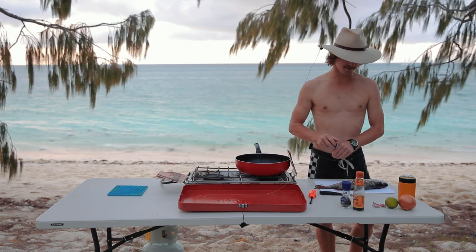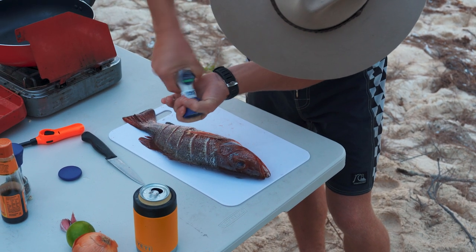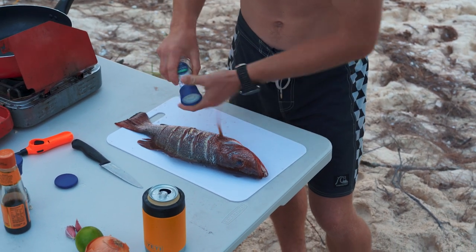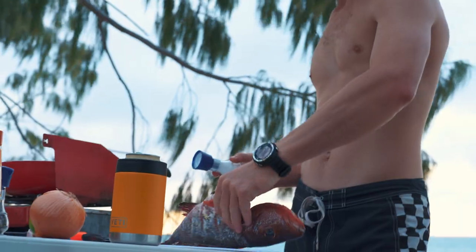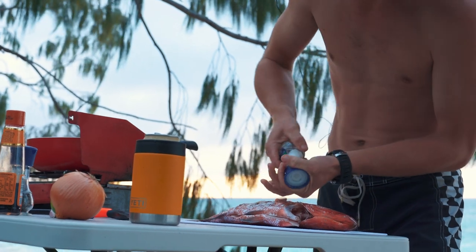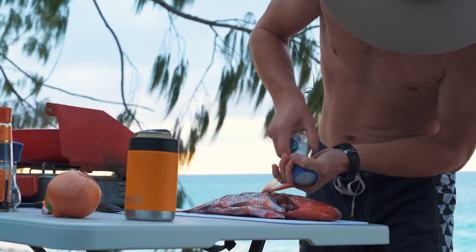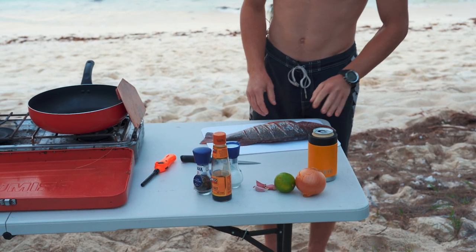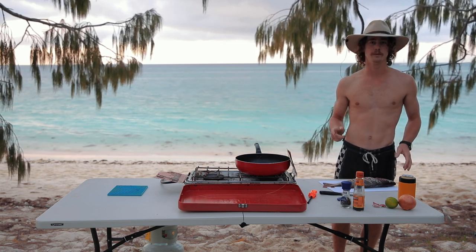A bit of salt and pepper — going to get it right into here. Same on the other side. Yeah, that's all we pretty much need to do before we get the oil cranking. So we'll do that now.